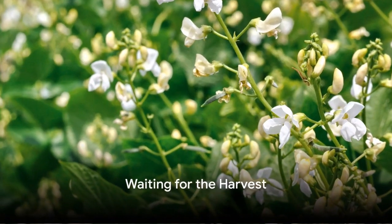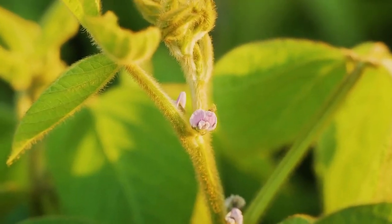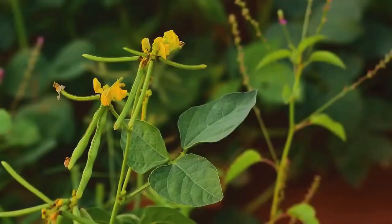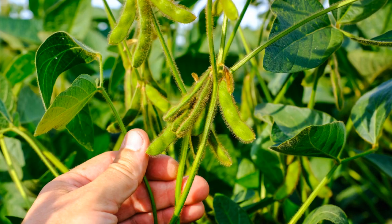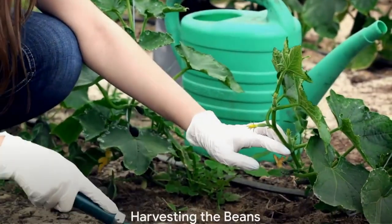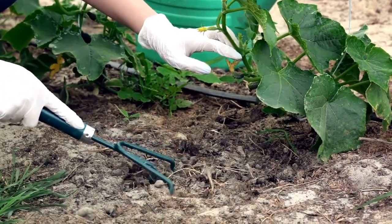Now we wait. After about 50–60 days, depending on the type of bean, you'll notice small flowers appearing on the plants. These flowers will eventually turn into bean pods. As the pods mature, they'll start to fill out with beans. When the pods are plump and the beans inside feel firm to the touch, it's time to harvest.